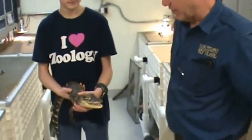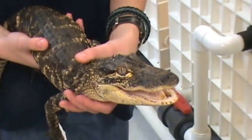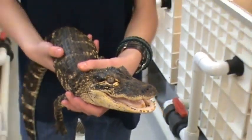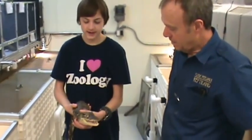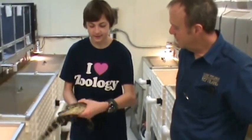And here we have a slightly bigger alligator. Yeah, this one's a few years old. They will grow pretty rapidly when they're young — a foot to a foot and a half a year would be common. You can see the size difference between the hatchling and this one. This one is a little over two feet, almost three feet. And this one is definitely losing that pattern from when it was younger.